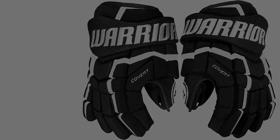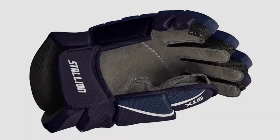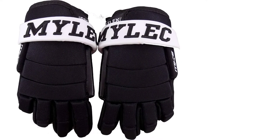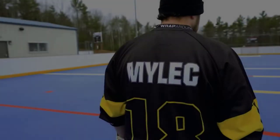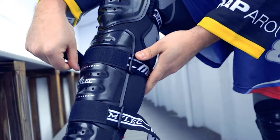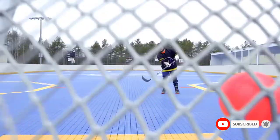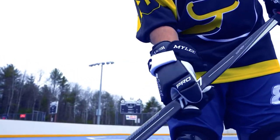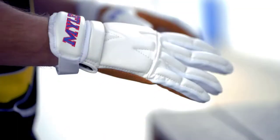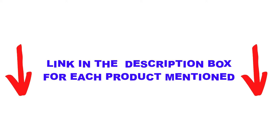The Warrior QRL4 secured first position in our list of top five best hockey gloves. It features medium density foam in the form of segments in fingers and at the back for enhanced flexibility. There are many products available to choose from as the best rated hockey gloves, each with different characteristics, benefits, and prices. To help you make an informed decision, I did extensive research, read tons of reviews, and compiled a list of the best rated hockey gloves from reputable brands.